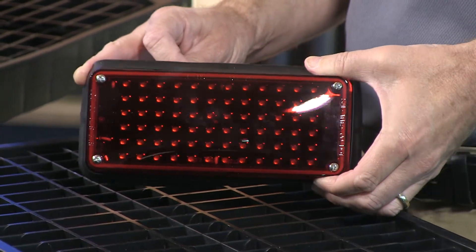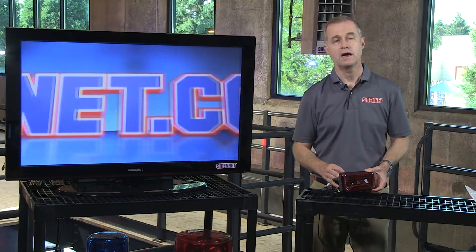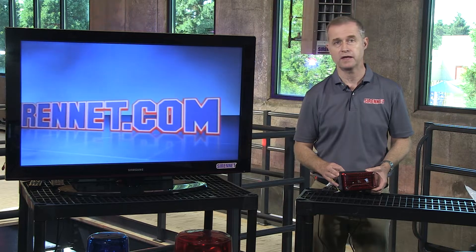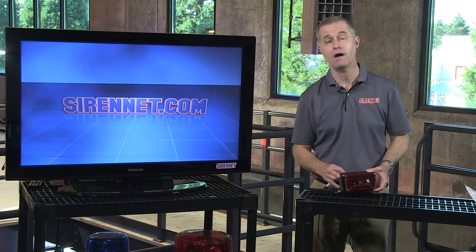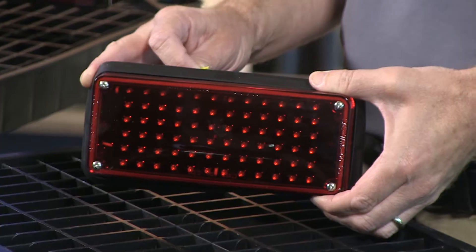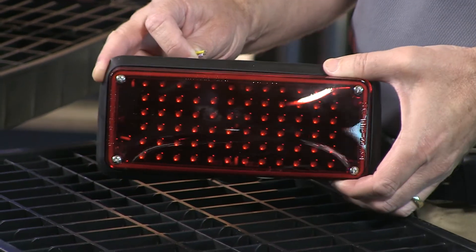As you can see here, they are nicely placed. Now in the past, Whelan had a higher number of diodes and a lower number of diodes depending on the light head. They have consolidated all into one with the new high intensity series diode that this unit has. They also have an encapsulated PC board inside this particular unit.